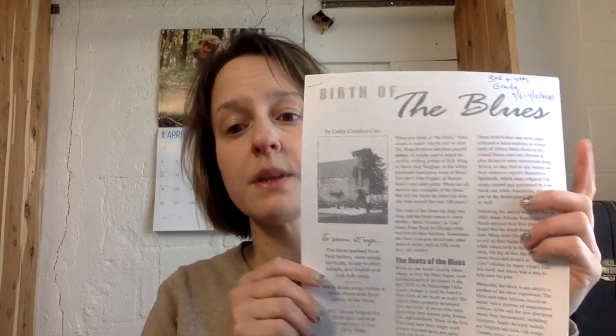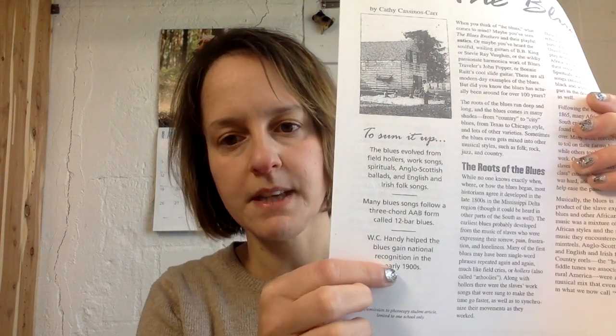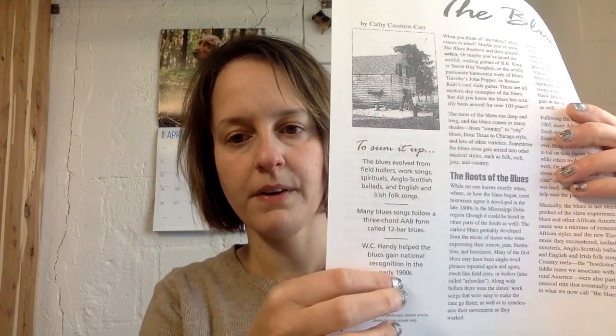Let's go over what I want you guys to do this week — there's not much, because I gave you such a big one last week. First thing: I want you to read these pages, or have someone read them to you. Just read the two pages. You can take notes if you want, try to underline keywords or key ideas, main ideas — anything you might do in ELA. Or if you don't want to read the whole thing, you can just read to sum it up.